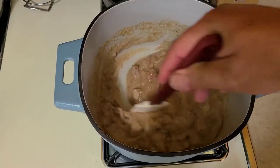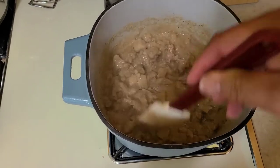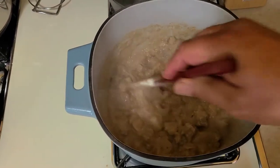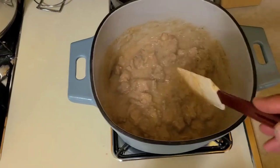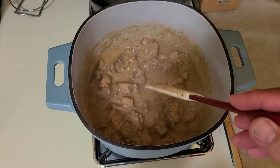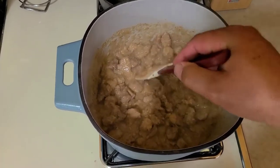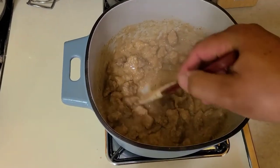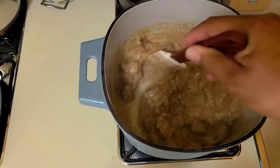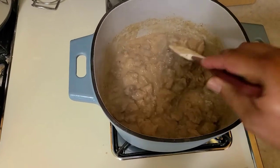After simmering for 30 minutes, you can see it got a lot thicker and that meat is starting to tenderize and break down. Anytime you're cooking something like this, you want to use a heavy bottom pot. If you use a lightweight stainless steel stock pot, you're going to scorch on the bottom. You want to stir it about every five minutes or so while it's simmering so you don't get anything burning on the bottom.